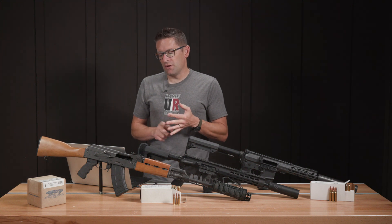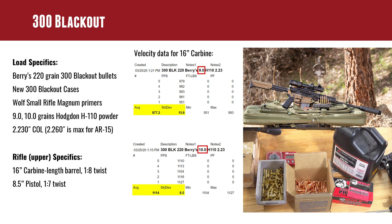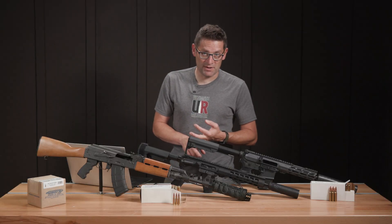The two AR platforms we used: the larger platform had a 16-inch carbine-length barrel with a 1-in-8 twist, and the CMMG Banshee is an 8.5-inch pistol with a 1-in-7 twist.